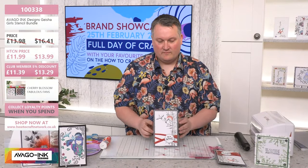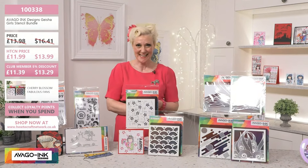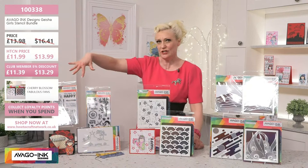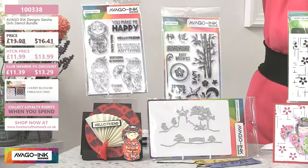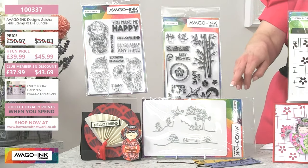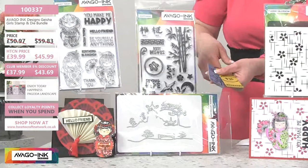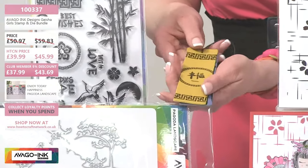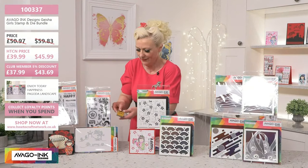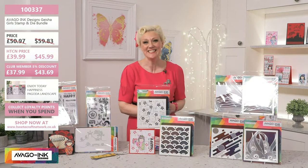Well done — thank you, birthday boy. That was gorgeous. We have had so many messages — thank you to everyone keeping on top of our craft adventures today. I'm going to go through this fabulous collection again quickly: you're getting gorgeous, gorgeous stamps — the two A5 sets with your sentiments. You've got your geisha girls in there as well as that beautiful bamboo used in the first demonstration, and of course the die cuts. These are stamped on faux leather — beautiful. How about creating bookmarks? Go straight on with the faux leather, they're so soft. The number for this is 100337, exceptional value — today £39.99.